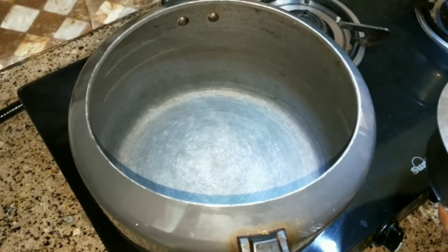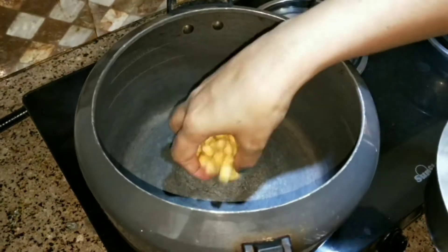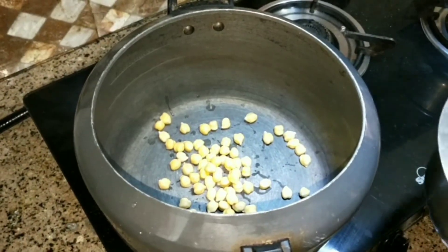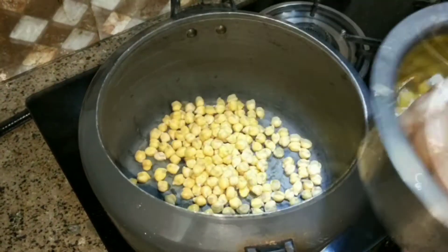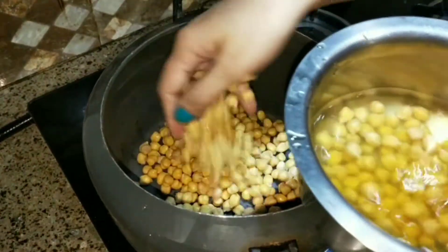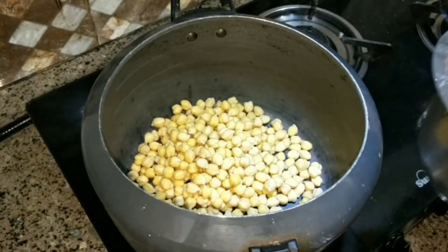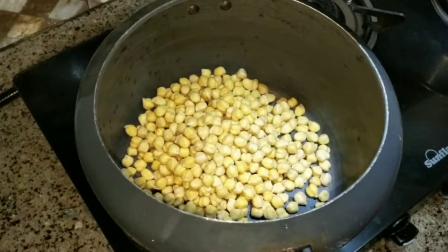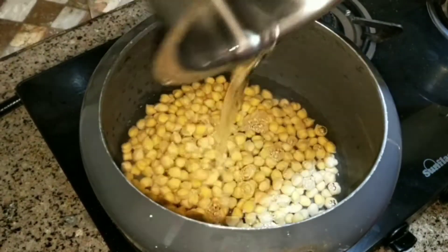First, I will boil the chana. I am going to take a bowl of chana and boil them in water.